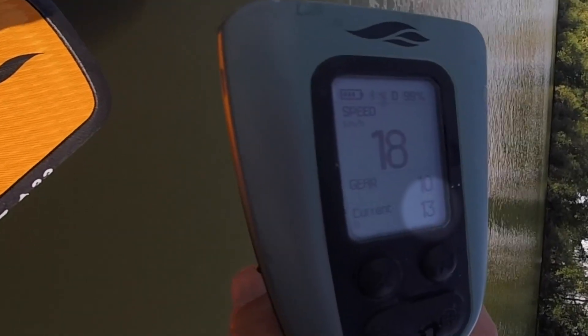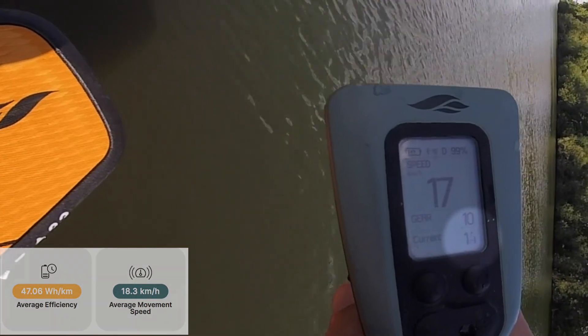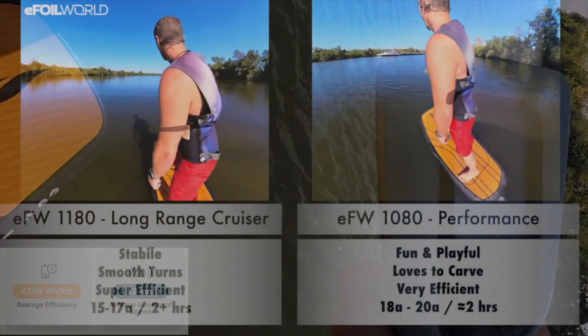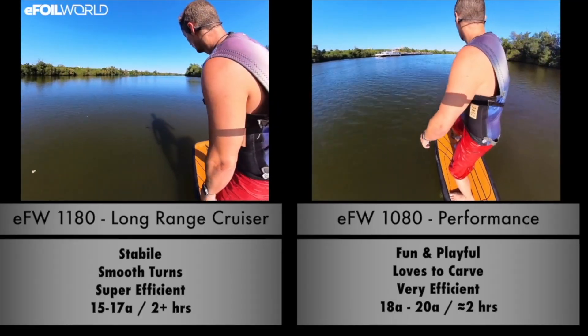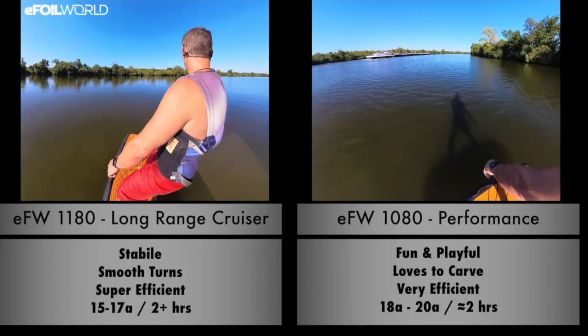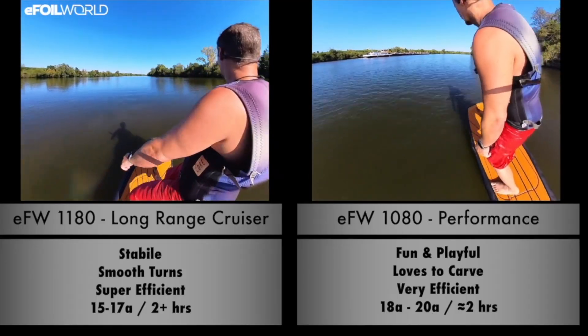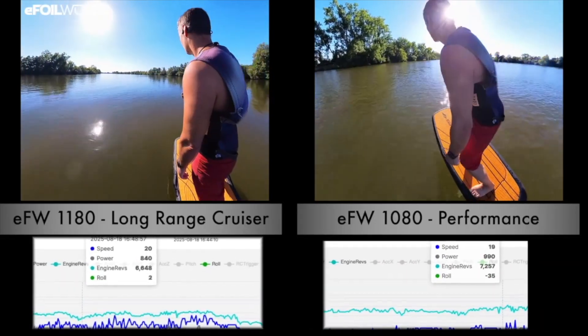If you look on your remote while you're riding, it will show you in real time your amps, your current. If you look in your app after the fact, it will show you efficiency — that's watt hours per kilometer. One measures it over distance, the other really measures it over time. In the end, most people aren't riding to get from point A to point B. You can see how long you can be on the water on your battery and how much fun you're having — that's what matters.